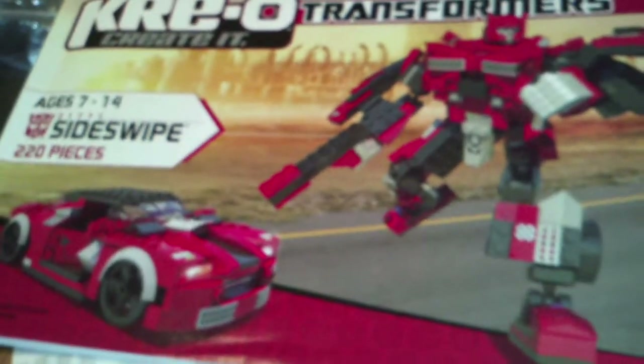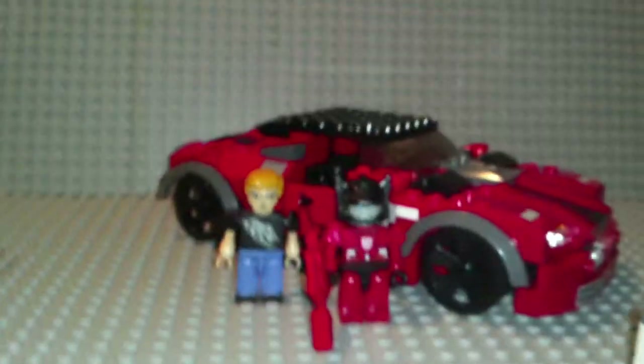That's the manual. Nice stick, very good quality. Extra pieces there. Sticker sheet.